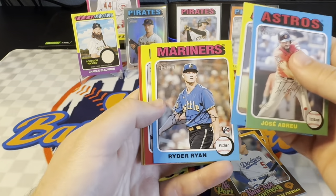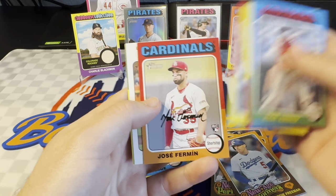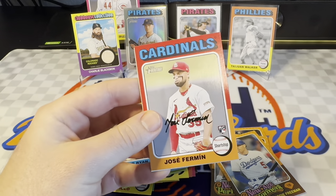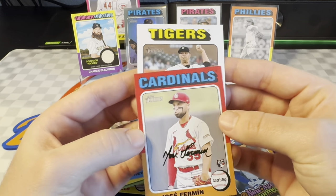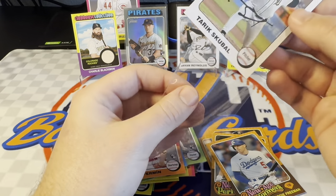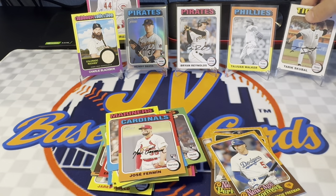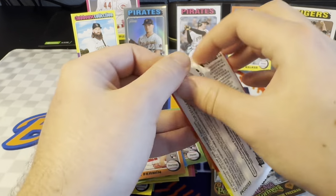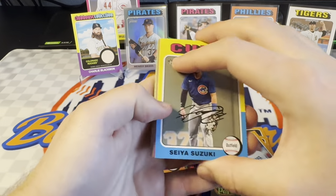Trey Cabbage rookie there. Ryder Ryan rookie. Got Jose Fermi — is this another white border? Wow, it is. Okay, so these aren't super rare. Should be able to get something nice if we open a couple boxes of this. There's a Jose Fermi for the Tigers — it's going to be a Tarek Skubal. Another white border. So probably one or two per box on average, I would imagine. I thought these were going to be a little more rare, like one per box kind of thing. But still really cool they have them in the first place, especially because I don't like the multicolored design of '75.